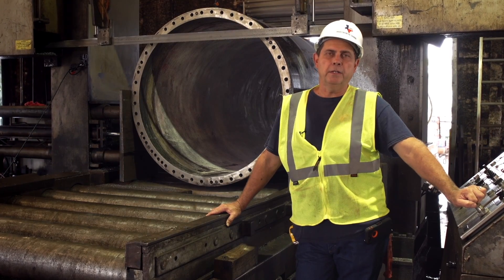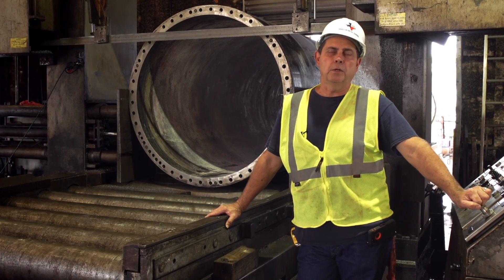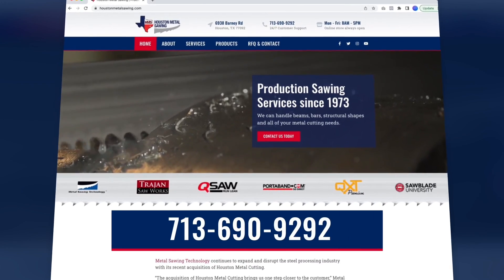If you're looking for a quality cut, competitive pricing, and a quick turnaround, give Houston Metal Sawing a call or check us out on the website.